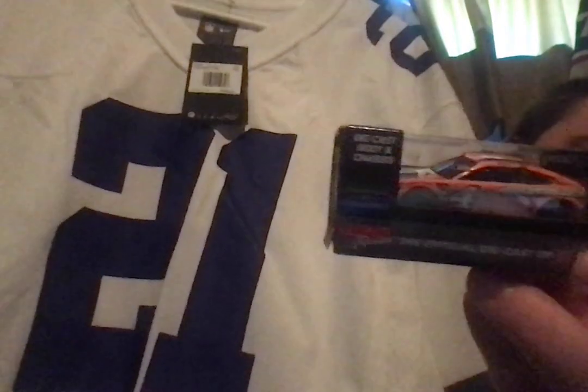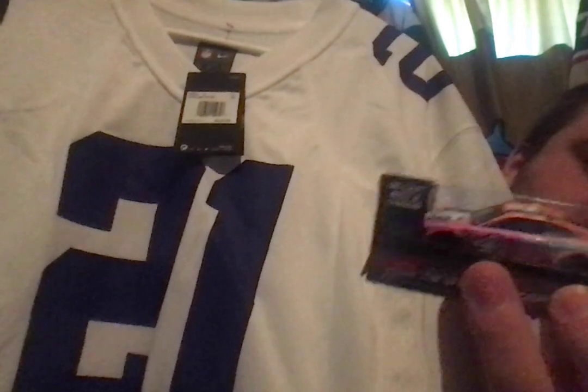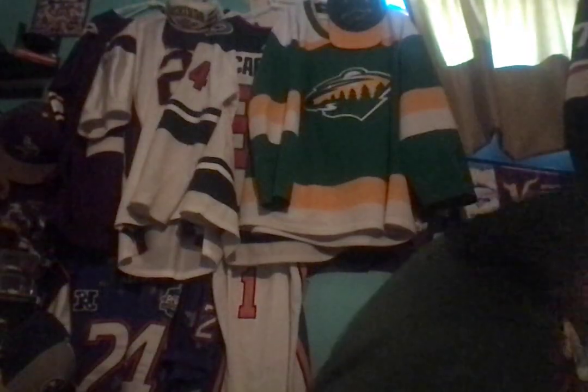But with all that said, here are the pickups. This is my Kevin Harvick 2023 Busch Light Peach diecast and a game jersey of Ezekiel Elliott from the Dallas Cowboys. That'll basically conclude this video. So, until we meet again, this is Jacob. Have a good day.